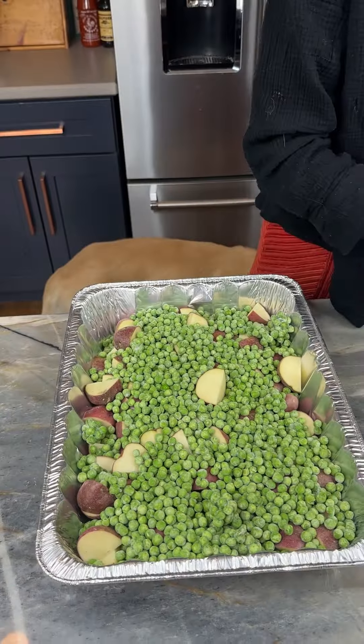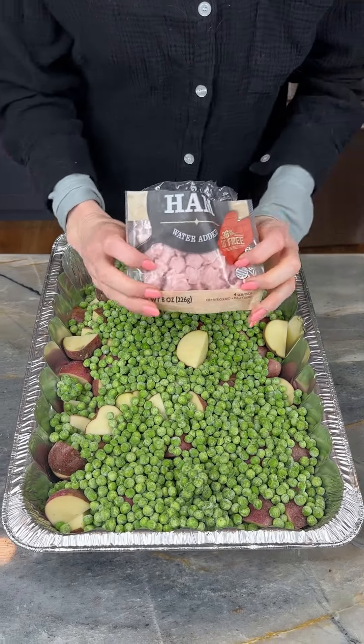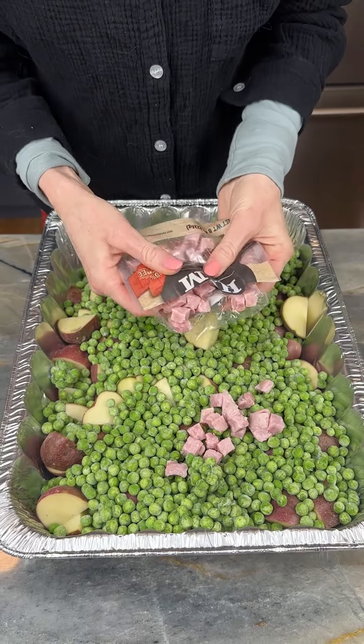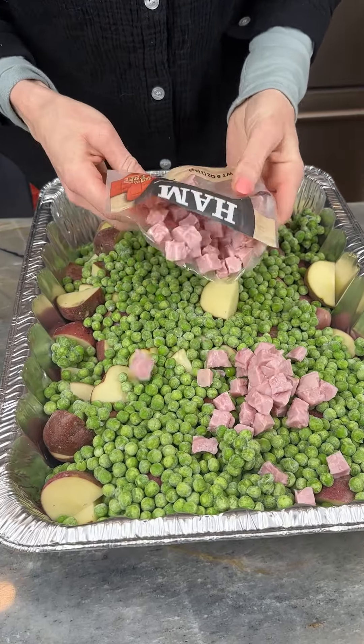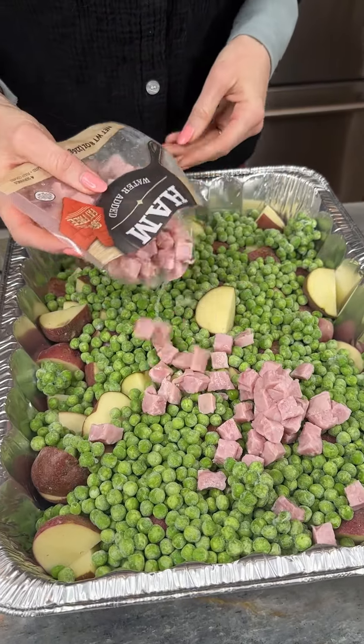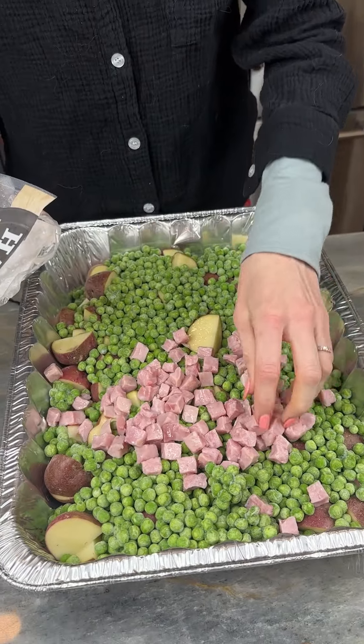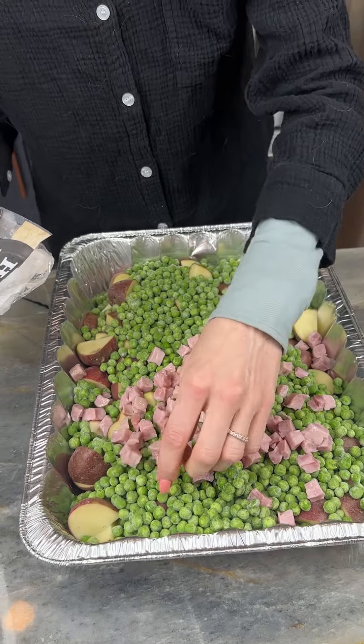Now I've got my cubed ham. I love ham — you can use chicken or beef in this if you want, but ham is my favorite.